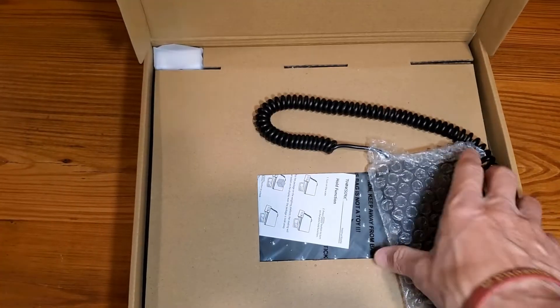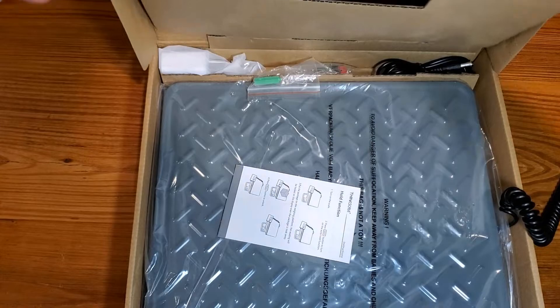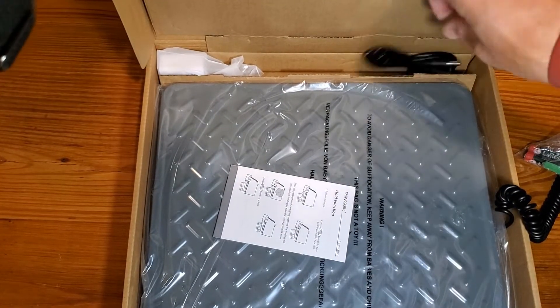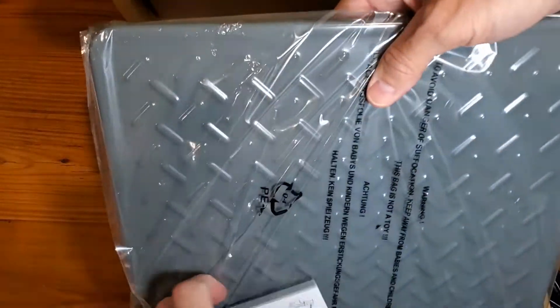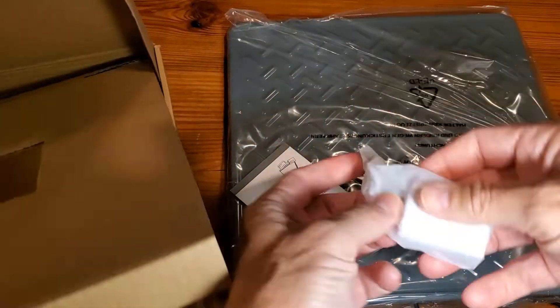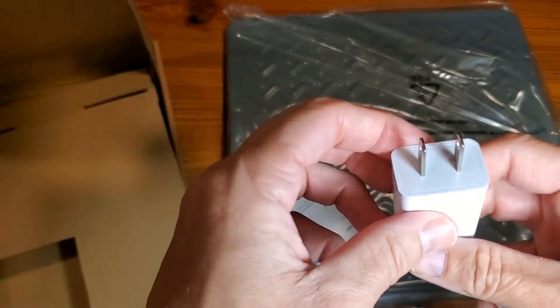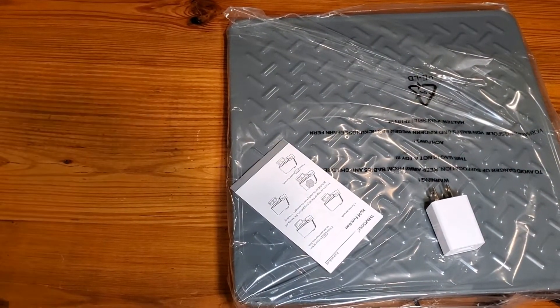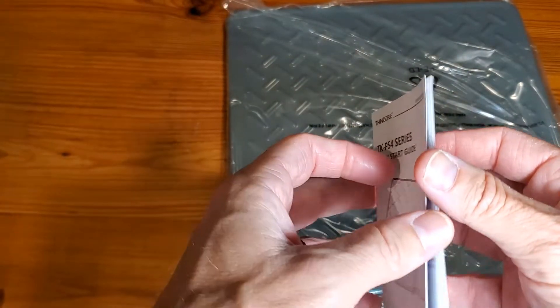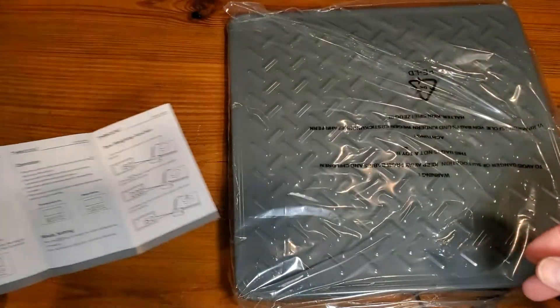Getting this open, you'll first find your readout and then of course the scale. You've got some batteries that it comes with, looks like a charger, USB, and of course the scale and the instructions. Looks like one more piece that I didn't get to just yet — it's the USB brick.